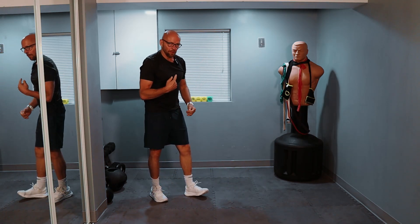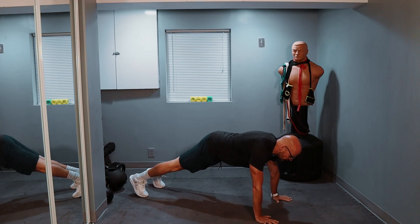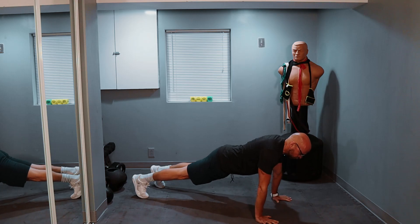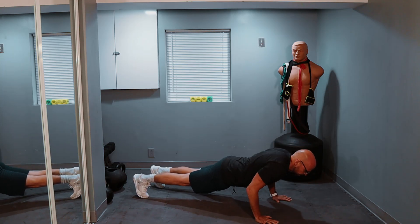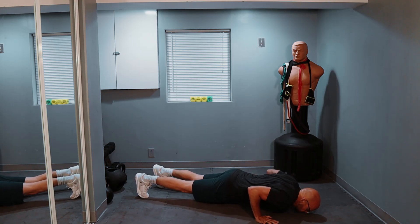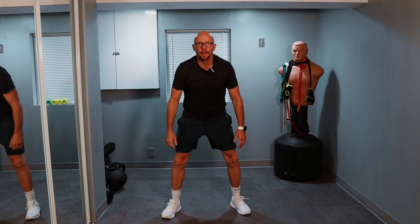We're going for nine push-ups. Nose is running — means I'm working hard. Nine, nice and slow and controlled. Let's do the best that we can. One, two, three, four, five, six, seven, eight, and nine. Short breaks on the push-ups. One squat — boom, done.